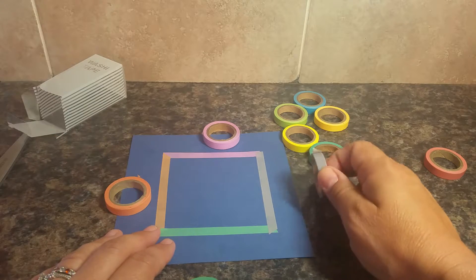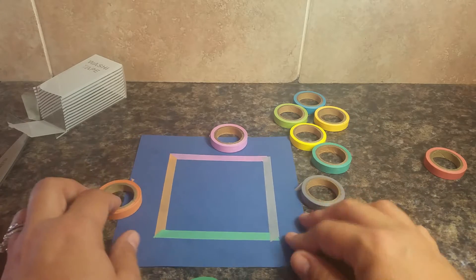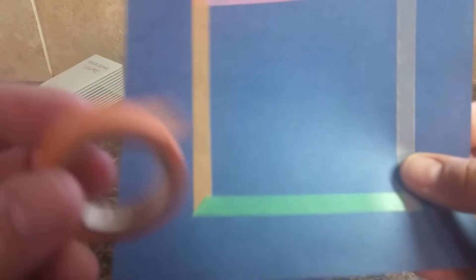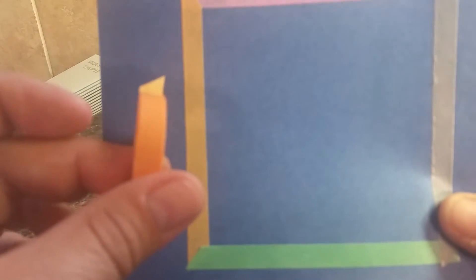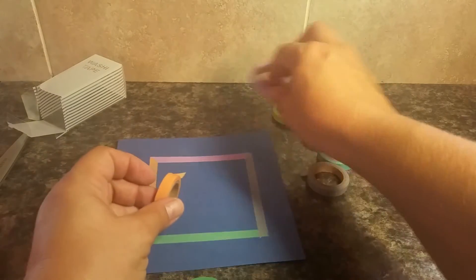The gray was probably the best of all of them — it doesn't really show through. You can maybe tell a slight difference, but it's just picking up the color behind it.